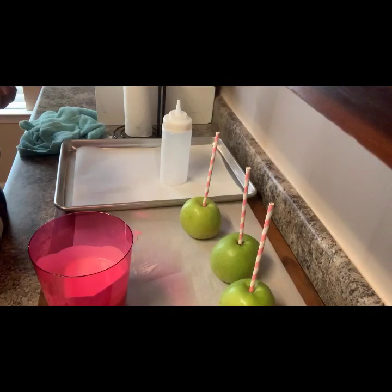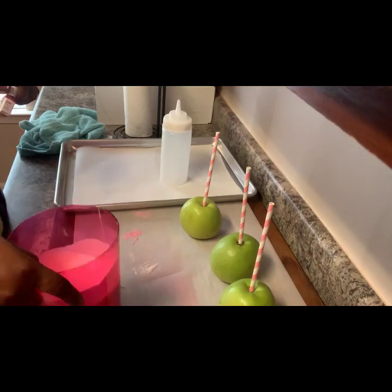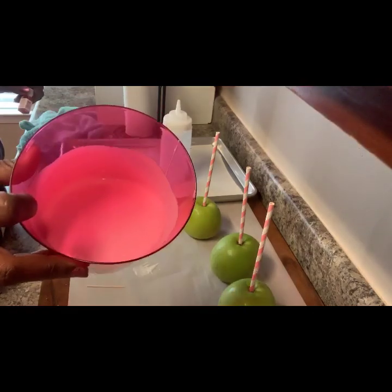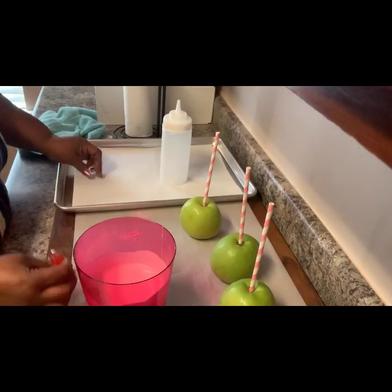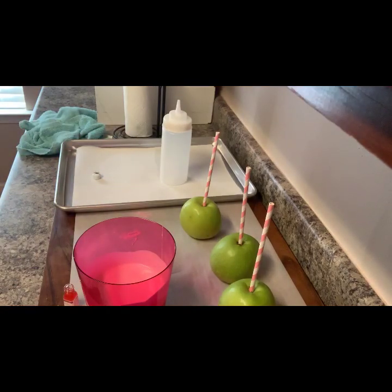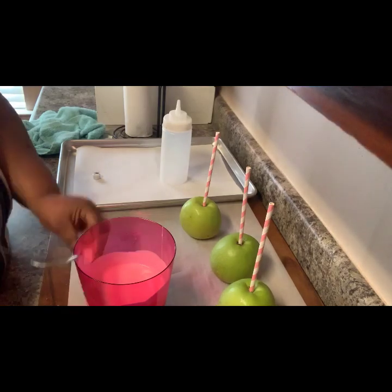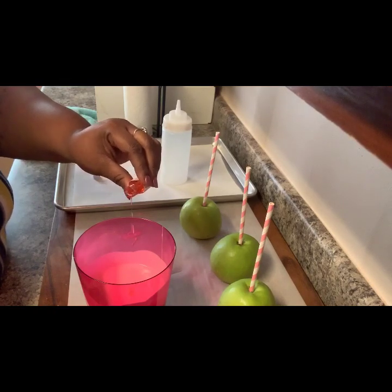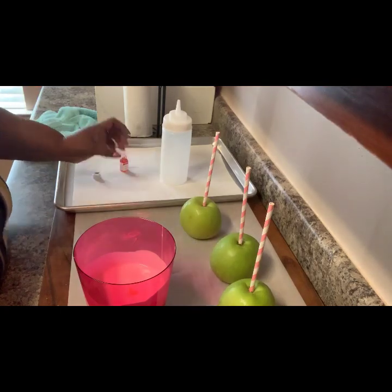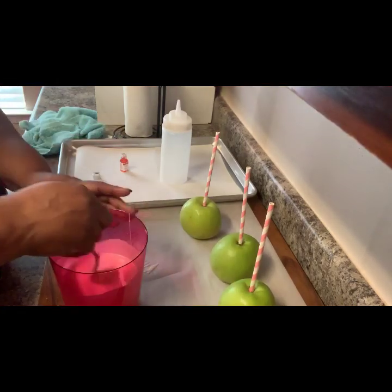Now that I'm back, my chocolate is starting to cool. I added my chocolate to this container I got from Party City. I would not recommend putting it in the microwave because I don't think it's microwave safe. Now I'm going to be adding flavoring — you can add flavoring to your chocolate. I'm only going to add a drop and give it a stir.